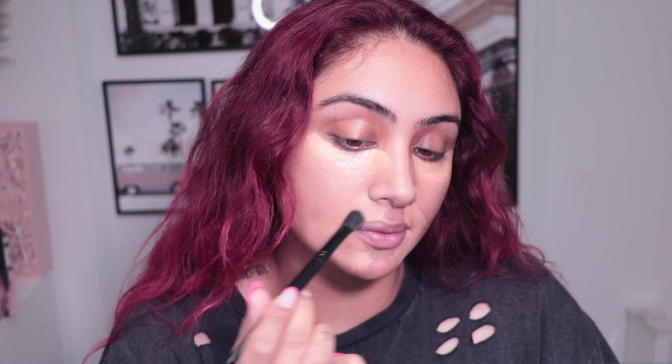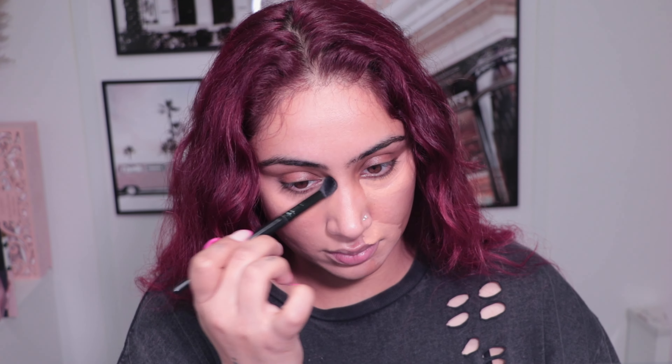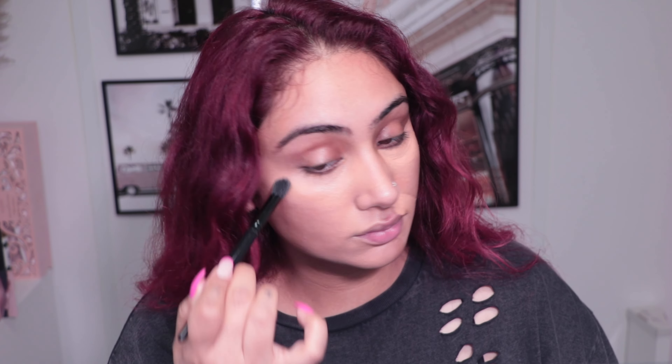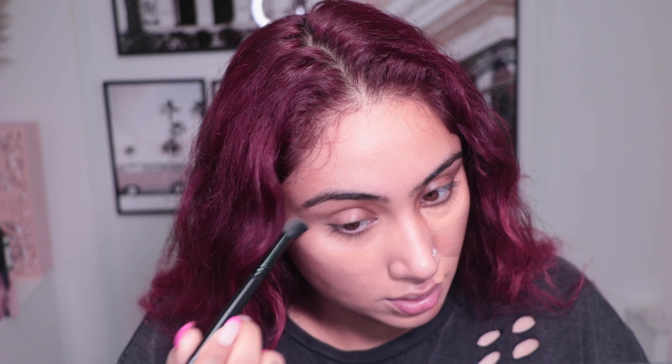Now I'm taking the brush, starting on the edges and working my way in to blend the product into my skin rather than remove it. I've done half my face - you can already see a massive difference once it's blended out. This side is blended and this side is not - it's incredible.